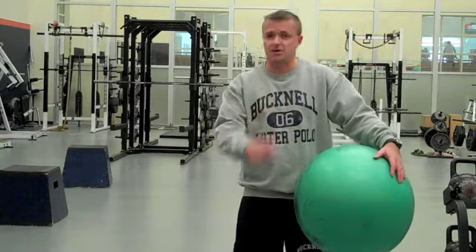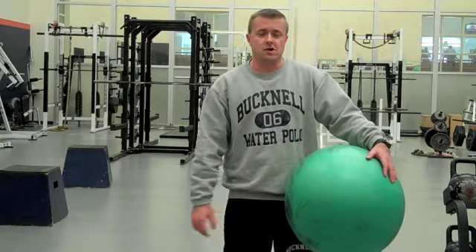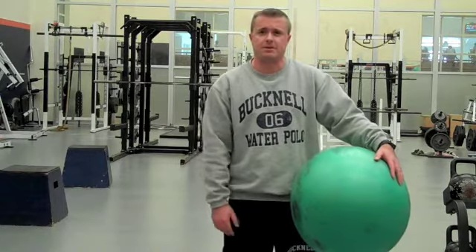Hope you enjoy the video. Again, these are our track throwers from Bucknell and they had a lot of fun, and so did I. If you enjoy it, like it, five stars — pass it off to some of your friends. Let them know about the video if they're looking for some different ways to train with a stability ball.